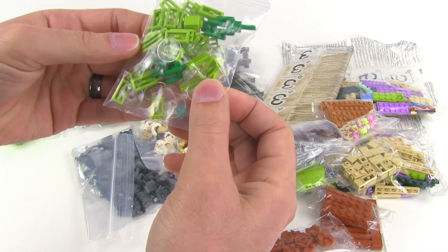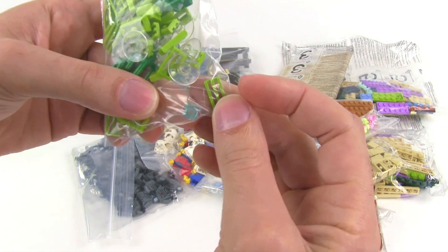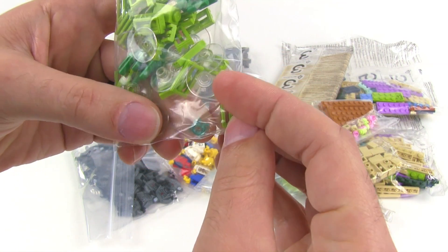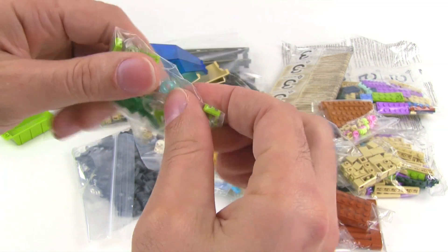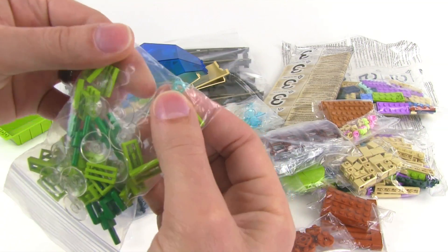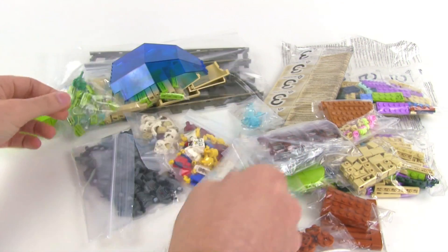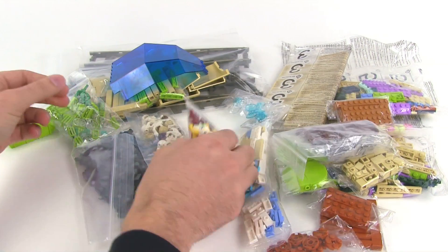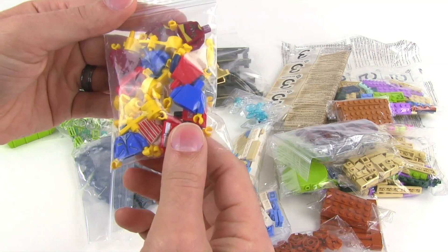Also I see — I think there's only one — very useful piece, the little flower right there. Trans clear or trans light blue, and it has a small little hole in it so you can use it to hold really little things. And then we looked at those already — bunch of torsos and some switch toggles.